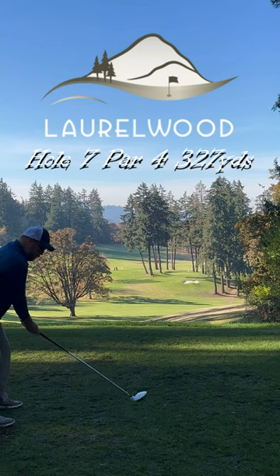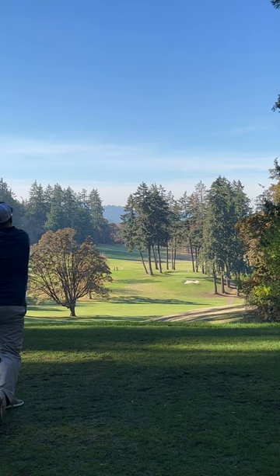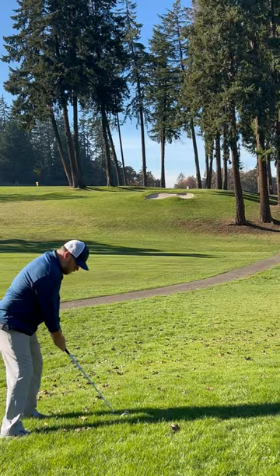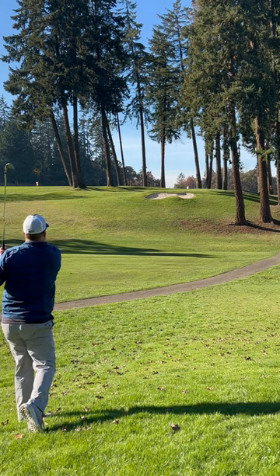Hole number seven at Laurel Wood Golf Course is a beautiful downhill short par four. The green is nestled between a bunch of tall trees. Play downhill with your first shot and uphill with your second shot.